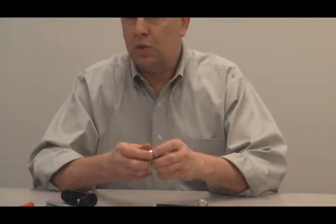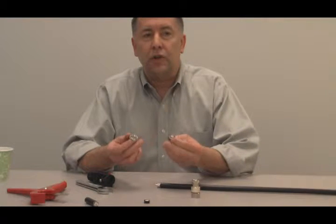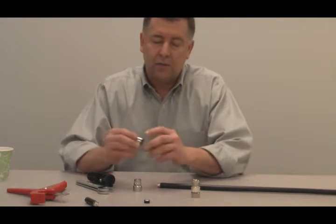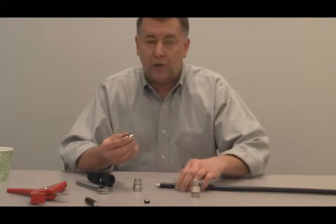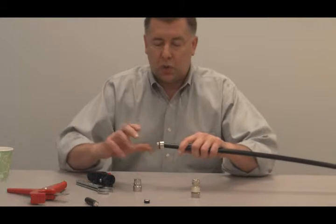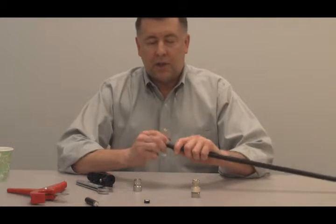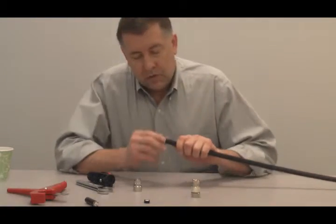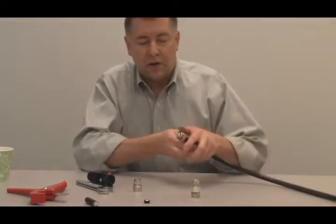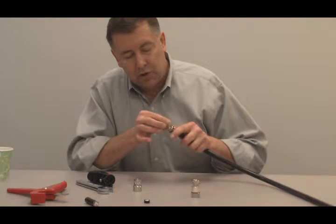Now this connector is just a two-piece connector. Internally it's identical to the old 1387. It's got an O-ring built inside and an O-ring between the two sections. Place it right over the braid, put it squarely onto the cable, and push and turn it until it stops. Then just remove the braid away from the outer tape.